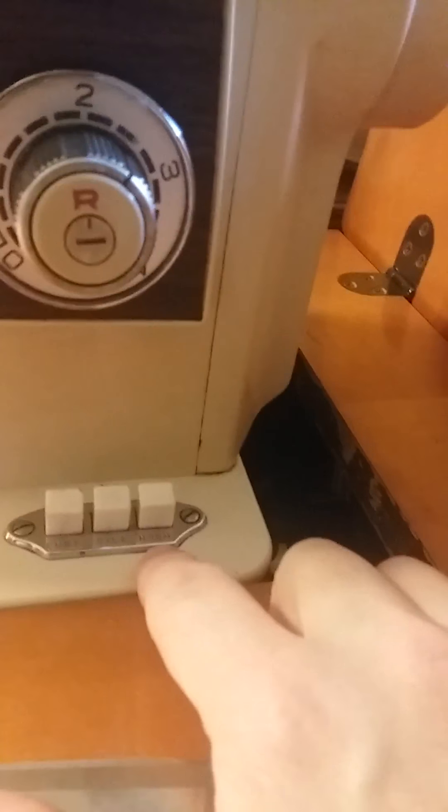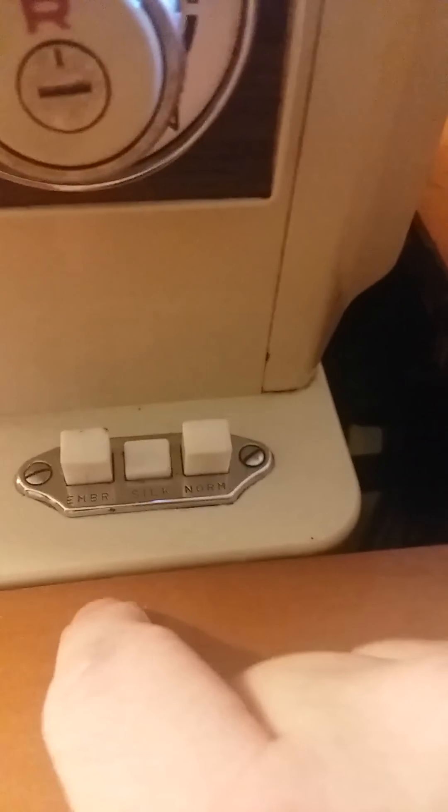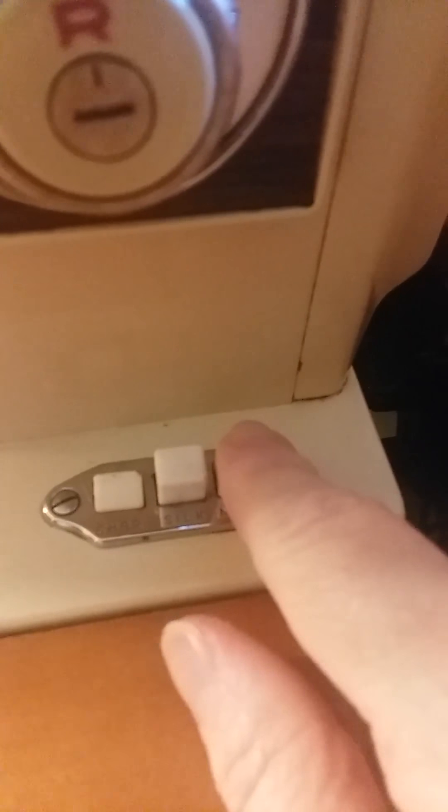This is your feed dogs. For normal sewing, you push that one. For silk you would push the middle one, and for darning and embroidery you put it in the other position so you can feed it yourself — the fabric will not feed itself. The feed dogs are put down when set for embroidery because that's for darning and embroidery. If you want it to feed itself, then you want to use normal.